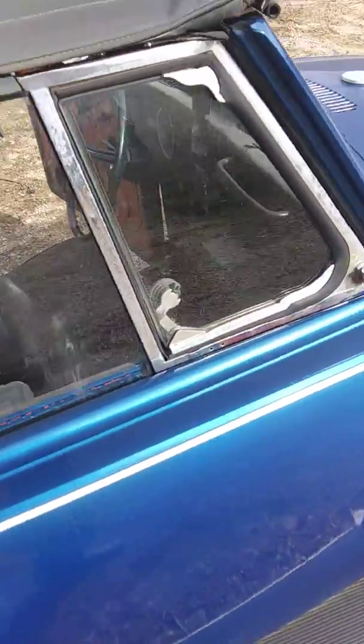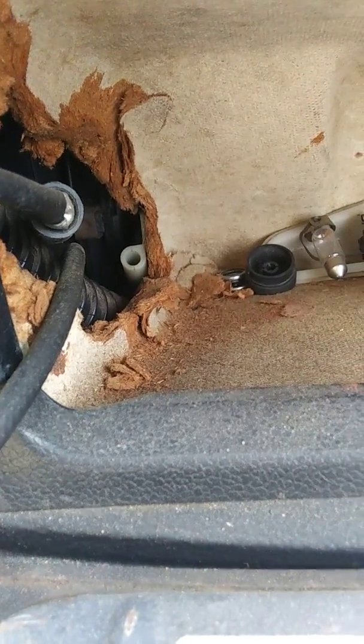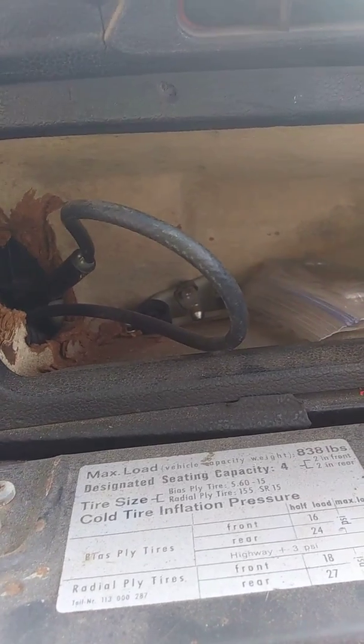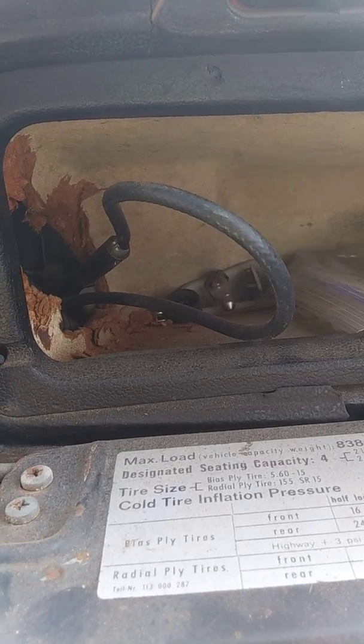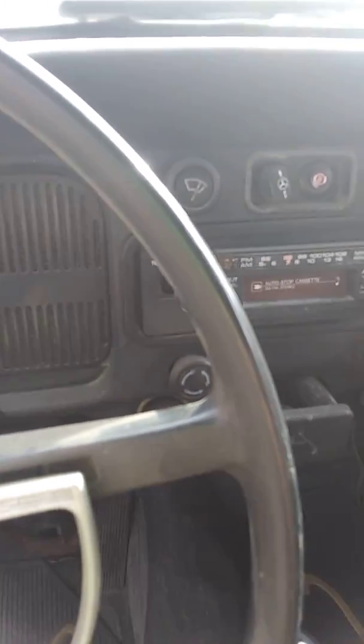That door is locked. You can see the release is supposed to be here — the cable housing is there but there's no cable sticking out. So what I'll probably have to do is just cut the back of the glove box out, cut enough of the sheathing off the cable to get that released, so I can get in there to the gas tank and get that all taken care of.